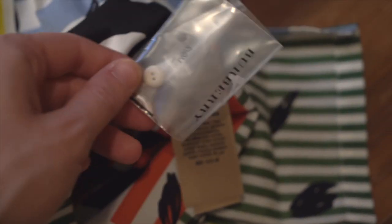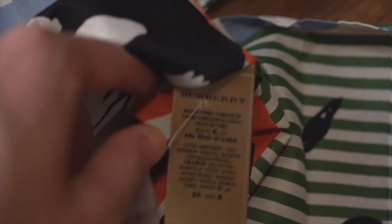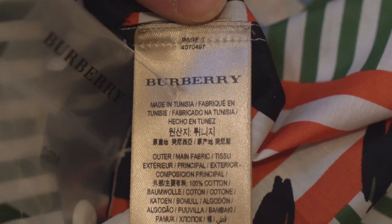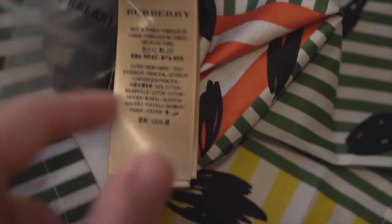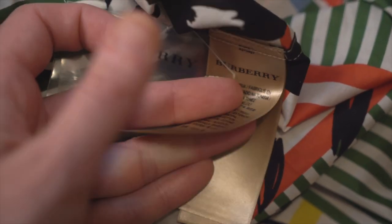Moving on to the fabric tags — interestingly, because this is a button-down shirt, they give you an extra button in a branded ziplock bag, which I think is very cool. That is attached to the brand tag, which is stitched in with two white stitches. At the very top under that stitch it says 'Page One,' and you've got the logo, where it was made in various languages, and the fabrication details. It's a tan, gold satin tag — fairly thick and hard to bend.